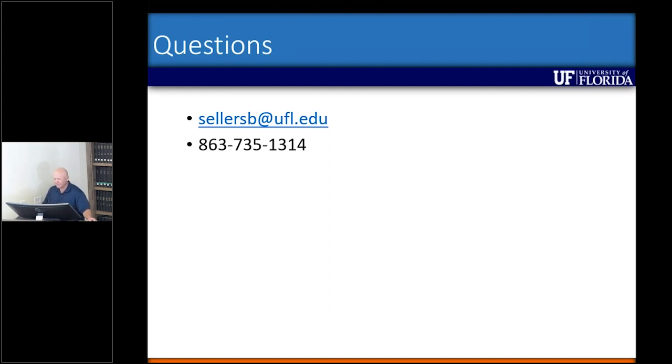One more question online: if mowing, when is the best time to mow? That's a great question and I don't know that I have a definitive answer. In general we want to mow before seed set so we can prevent seed production, but as far as impacting the longevity of that clump, we don't know that answer yet.